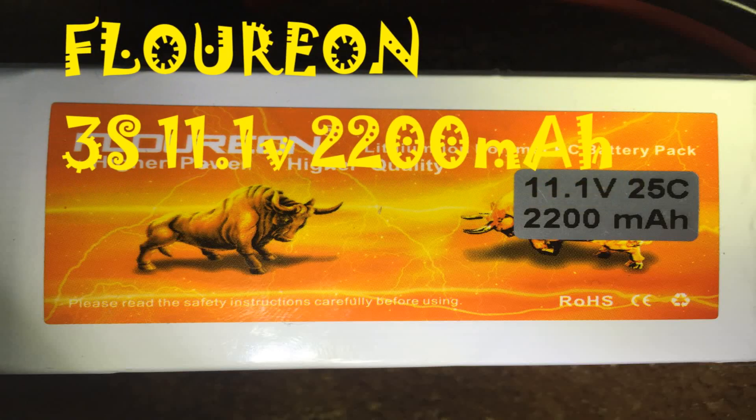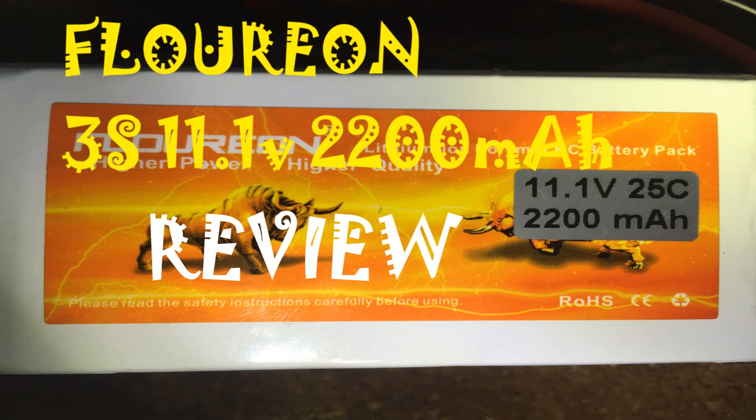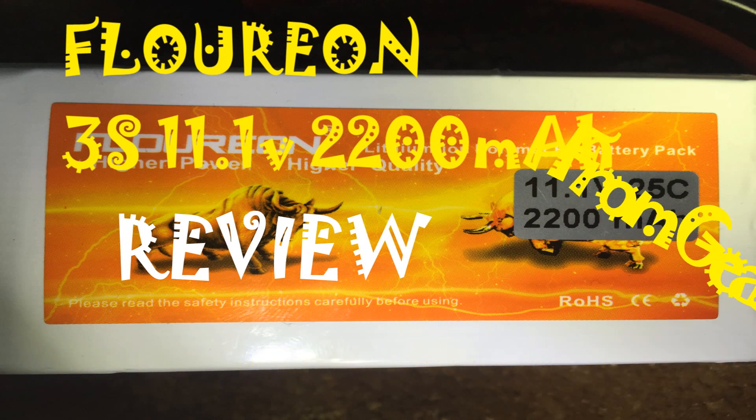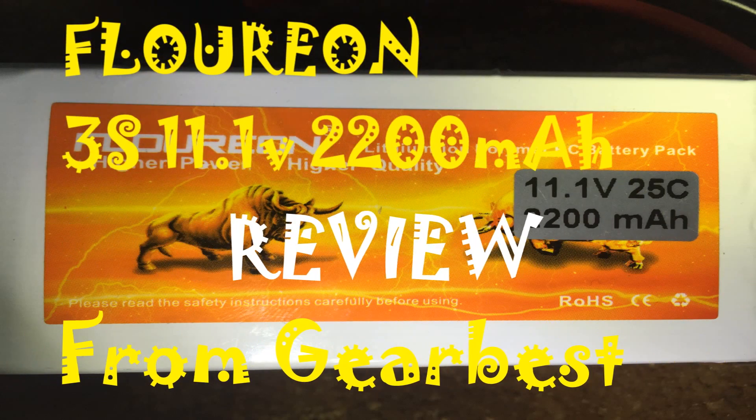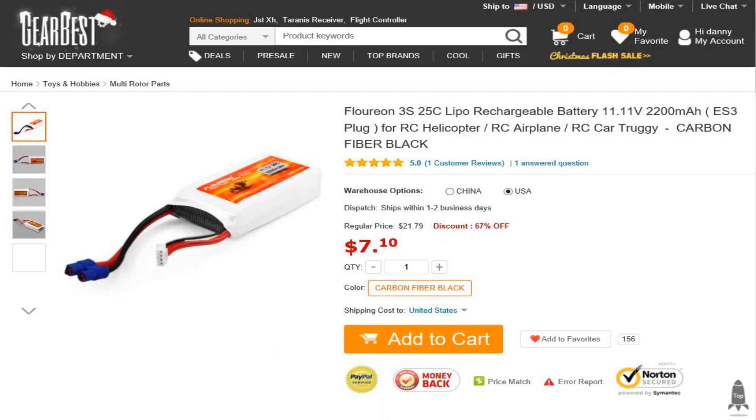This is my review on Fluoron's 11.1V, 3S, 2200mAh, 25C LiPo. I got this for a great price at GearBest — I believe it's currently on sale at the US warehouse for only $7.10.